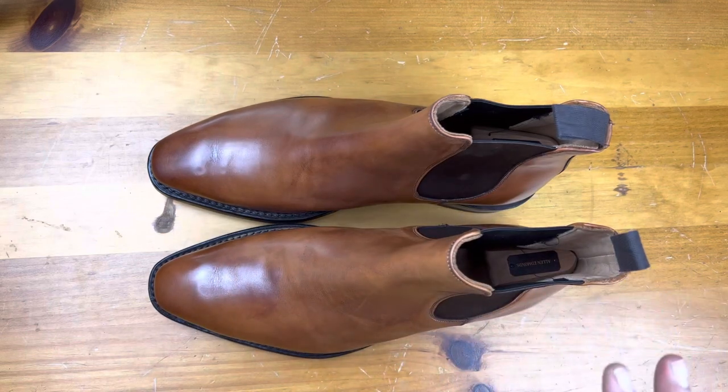I'm a fan of Chelsea boots, but full transparency, this is my only pair because I feel like I have a lot of other styles that I probably like more. It is versatile, and it is more common than something like split toes. I collect split toes on the derby side, and not every maker makes them — not every maker can make the fancier, hard-to-make ones.